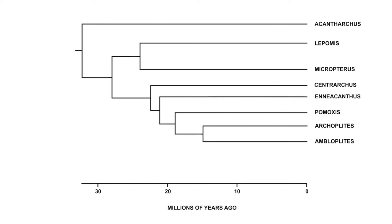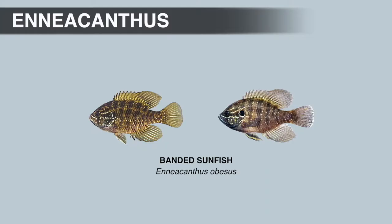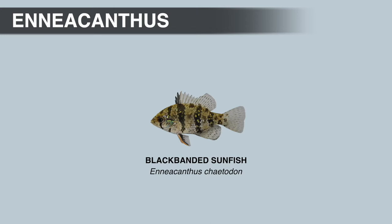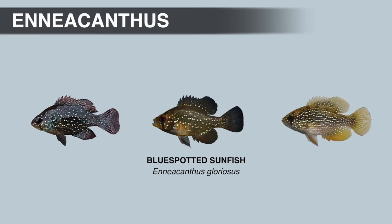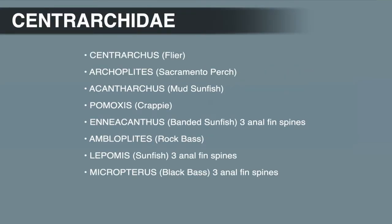Today, these two groups superficially have very little in common, but all species in Lepomis and Micropterus do have three anal fin spines. The three species of Enneacanthus, the banded sunfishes, also have three anal fin spines, but they have rounded caudal fins. Technically, there are three genera with three anal fin spines in the sunfish family: Lepomis, Micropterus, and Enneacanthus.